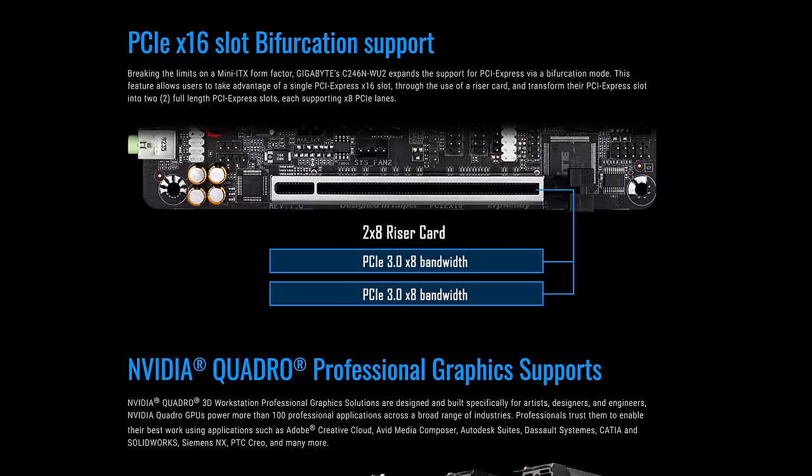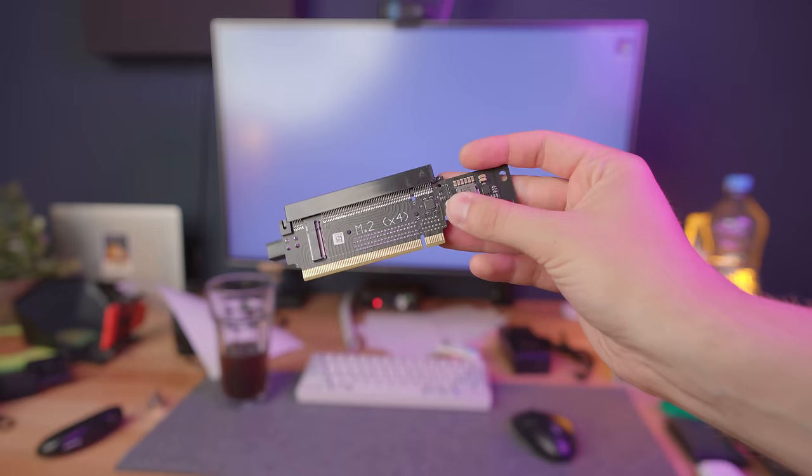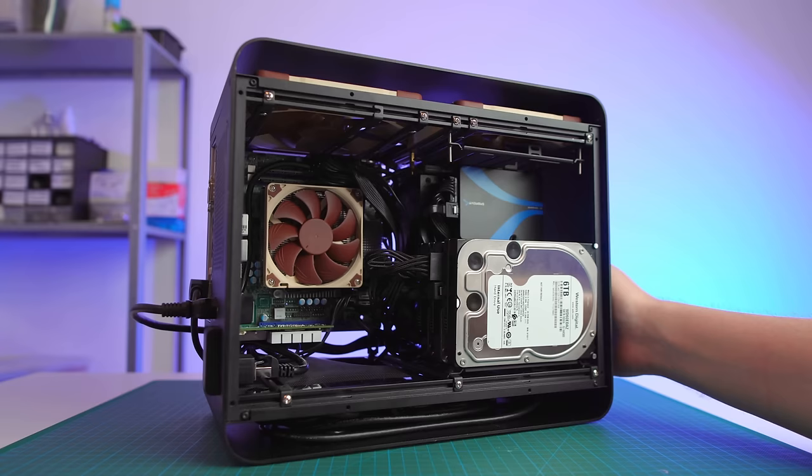Some server and workstation motherboards also support PCIe bifurcation, which lets you connect multiple devices to one PCIe slot using a bifurcated riser like this one. However, a bifurcated riser can cost as much as or even more than the motherboard itself, so it's only really worth it if you're trying to build a small form factor server in the first place.